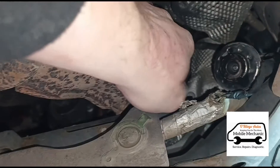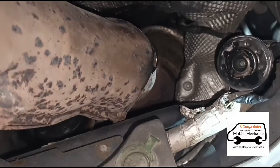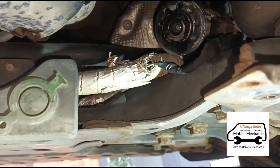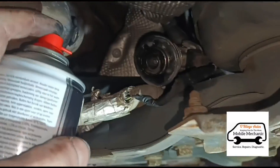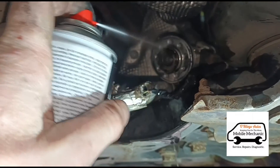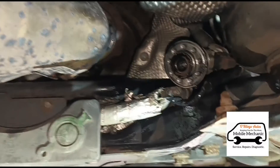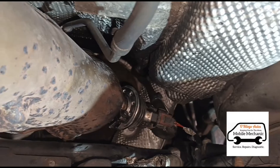Pull the AdBlue injector back. This AdBlue injector is not really in that bad a condition compared to what I normally see. We'll just give it a bit of a clean up with some brake cleaner. Now we've put the AdBlue injector back together.